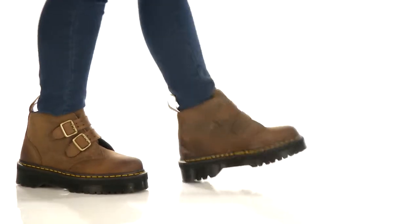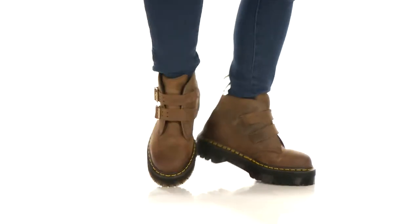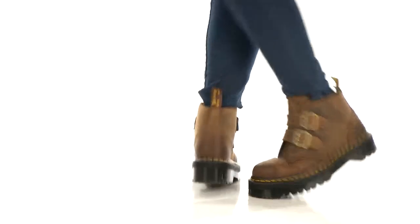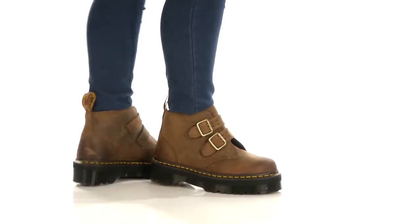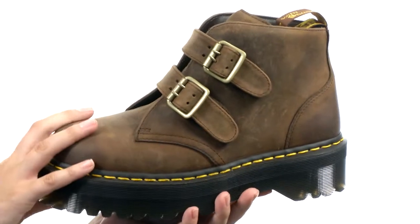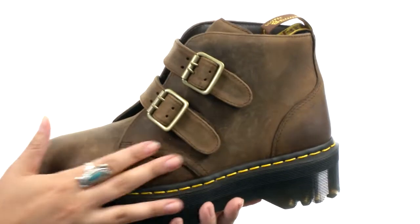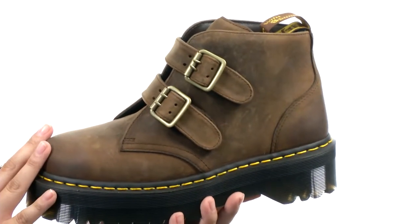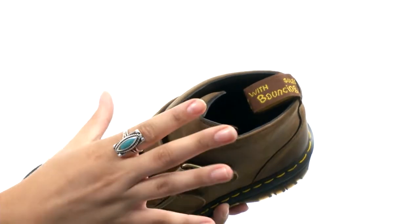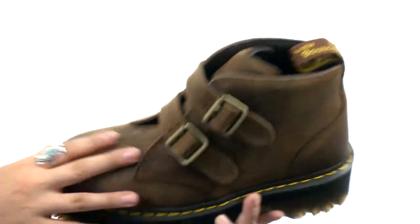Hi there, I'm Hannah and I have the Devon Two Strap Ankle Boot from Doc Martens. Here we have a distressed leather upper with two buckles on the side which are adjustable so you can fit them to your liking. Inside we do have a leather and textile lining with a cushioned textile leather footbed.